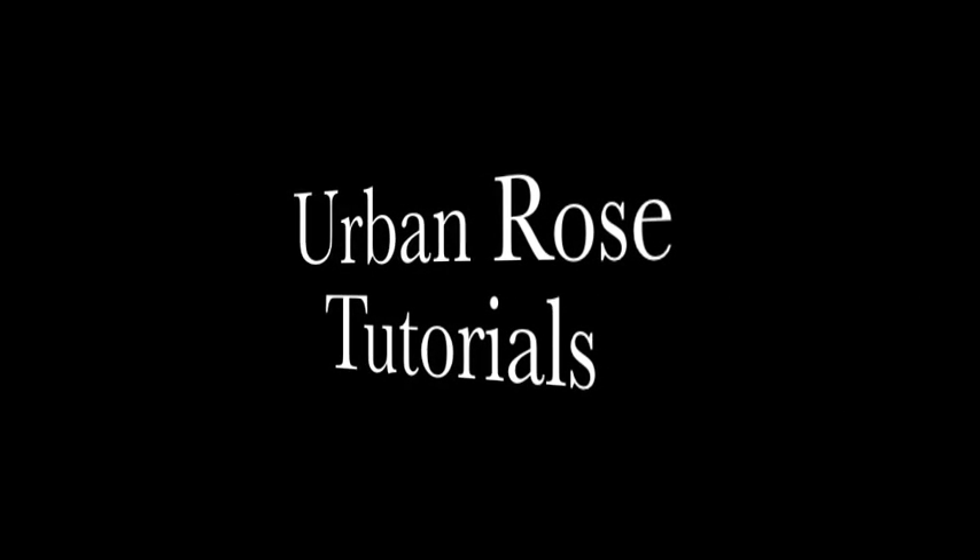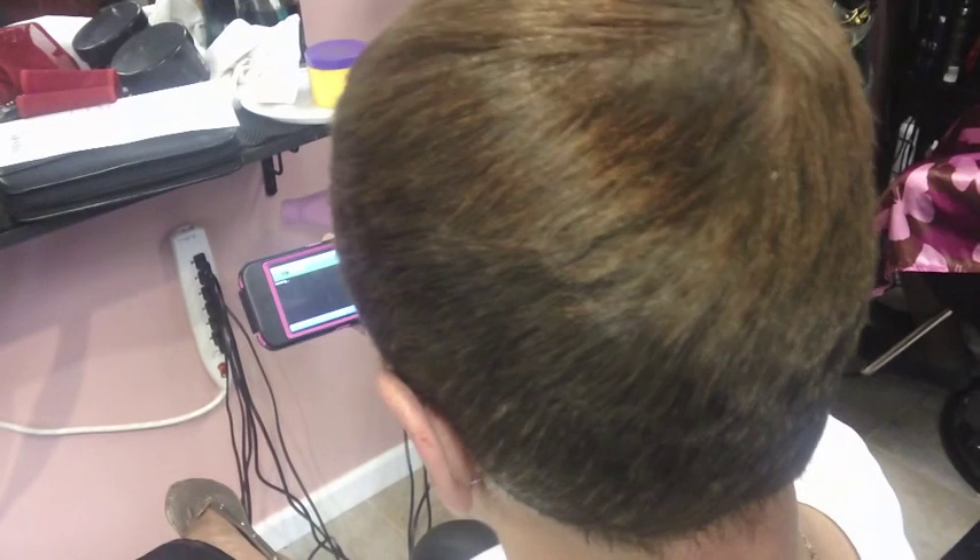This tutorial is presented to you by Urban Rose with Celica Insale. I'm going to be showing you how to curl short hair.